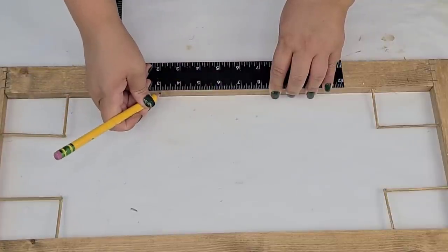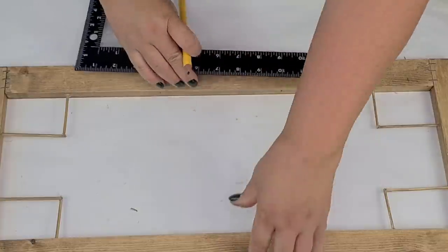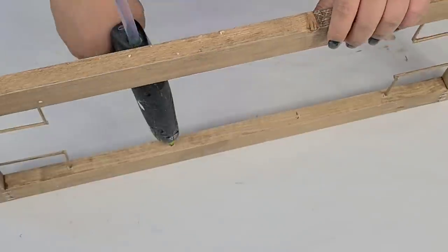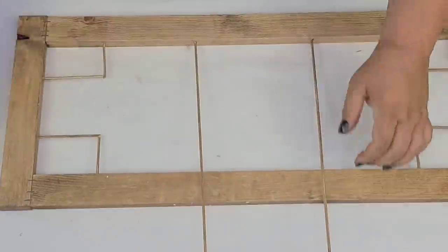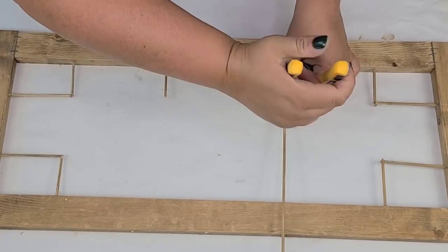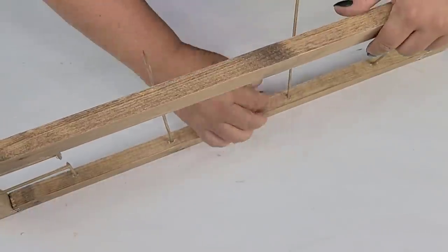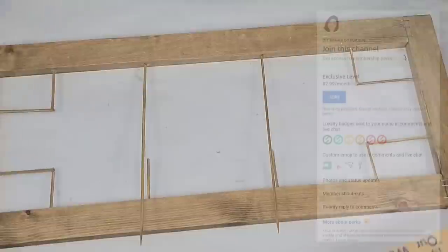Now it's time to start working on the middle portion of the design. I'm just using my square and making sure that both sides are equally measured, pre-drilling the holes, and we're going to do the same exact thing we did on the corners except it's just going to have a little different design — same process: drilling the holes, adding some hot glue, then the skewer sticks, and then cutting as needed.